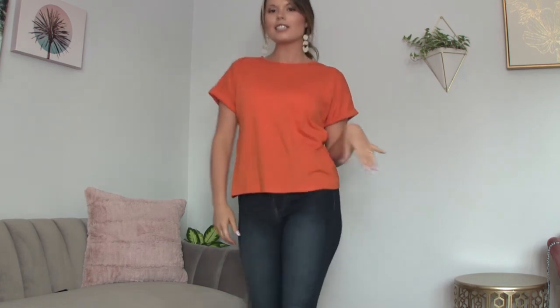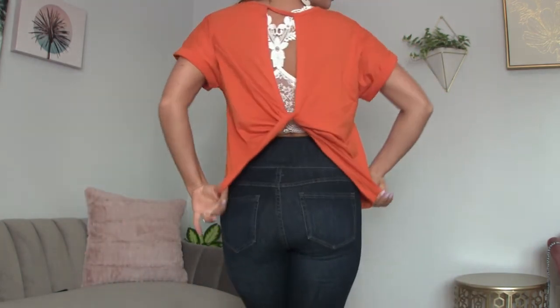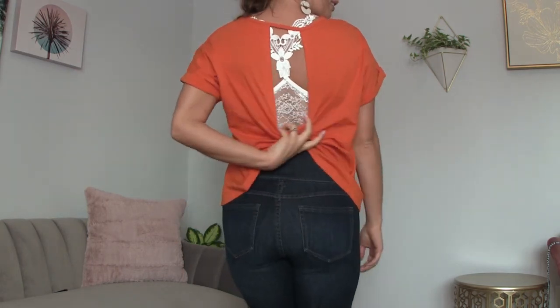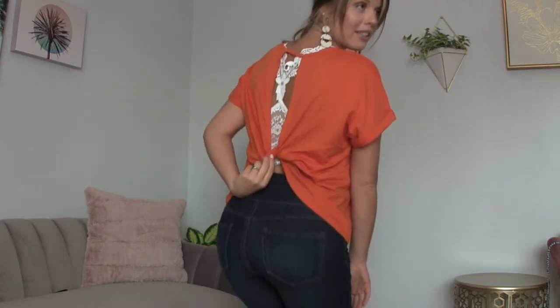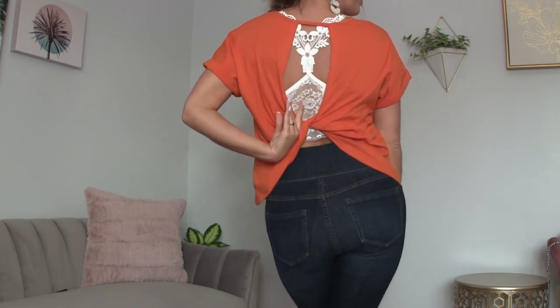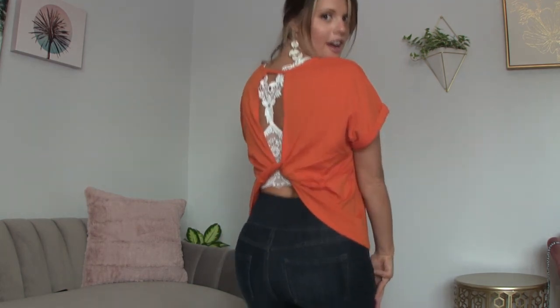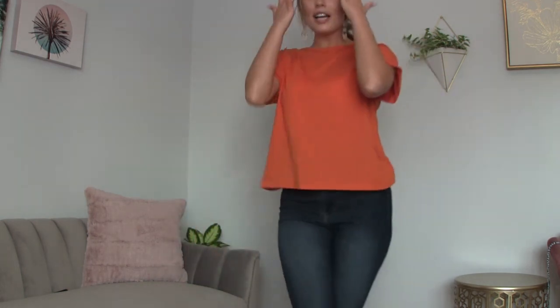For our last top of the day, we have this bright orange short sleeve top with really cute rolled sleeves. I have a bralette underneath because the back is a twist — you can see the pretty lace and crocheted bralette, which I love. It gives it a little flair in the back.